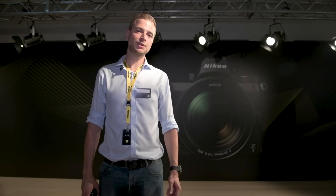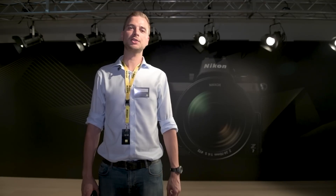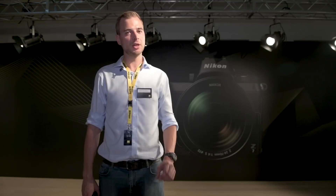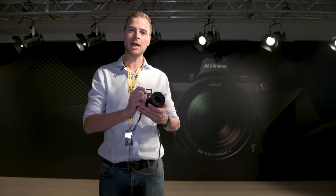Hi, I'm Matt from Park Cameras, and today we're having a look at Nikon's brand new mirrorless range, the Z6 and Z7. Nikon have been teasing us for weeks at the release of this product, with snippets and silhouettes, but today we get a first hands-on look at the products.